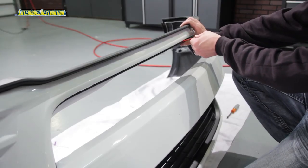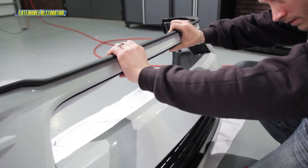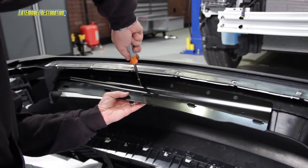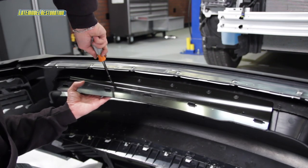Remove the red tape film from the trim and press firmly along the trim surface to stick the tape to the bumper cover. Then access the back side of the bumper cover and tighten all the loosely installed screws.